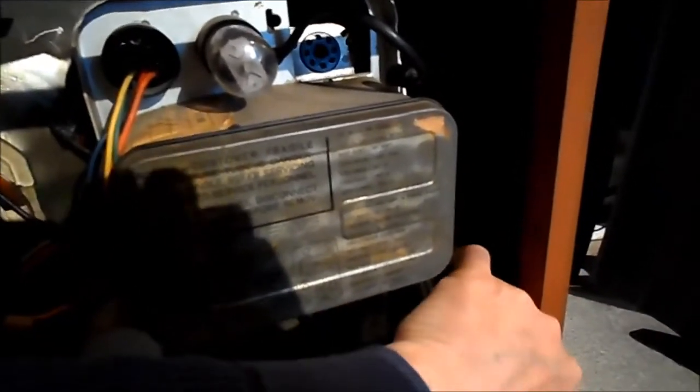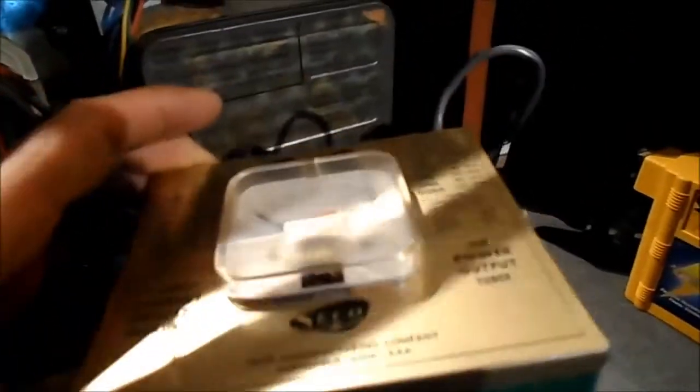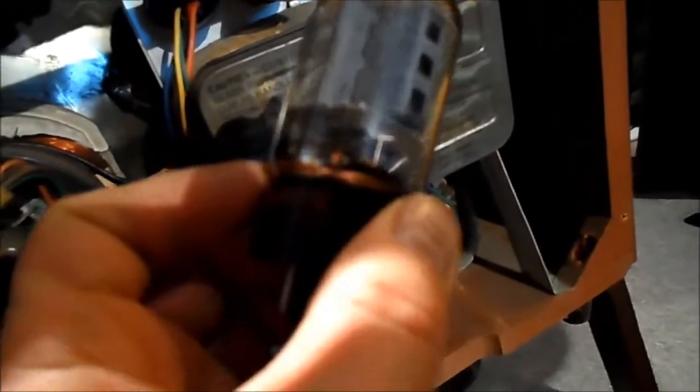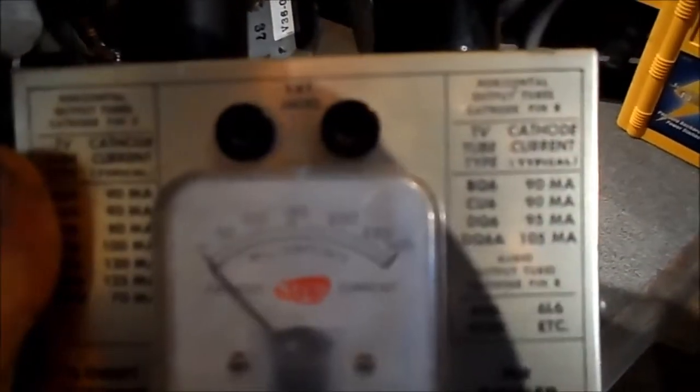Once we get it up a few minutes, I found the inline horizontal output tester. For power tubes and audio tubes, what you do is - the left side is for these tubes and the right side is for these tubes. This happens to be a 6DQ6 here.